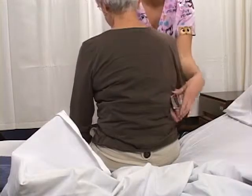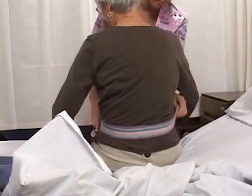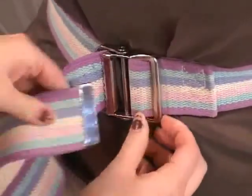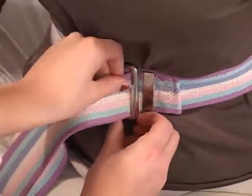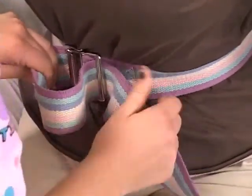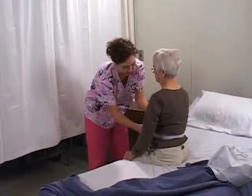Apply the transfer belt, always over clothing, with the buckle in the front. Thread the belt through the teeth first, then through the other side of the buckle. Secure the belt snugly enough so that you can slip only two fingers under the belt. Check the female resident to make sure their breasts are not pinched under the belt.